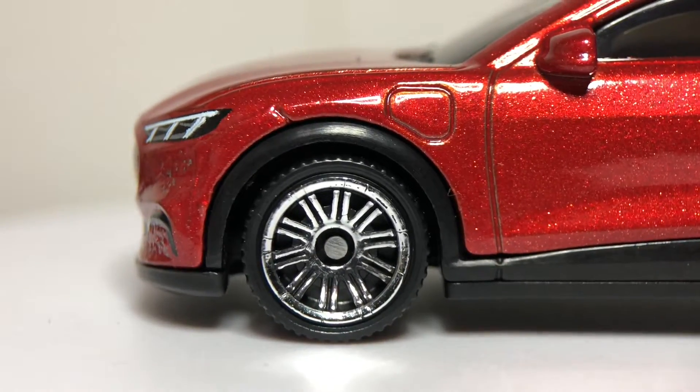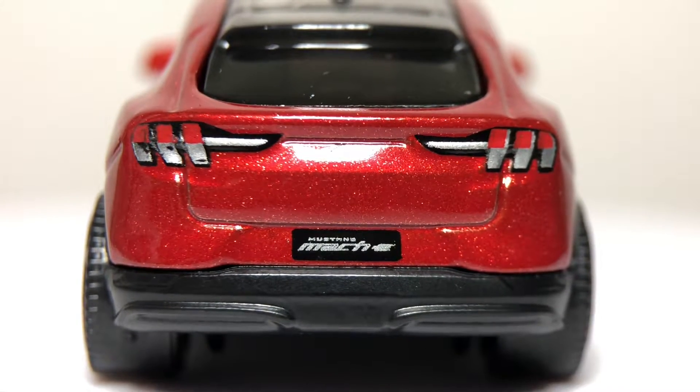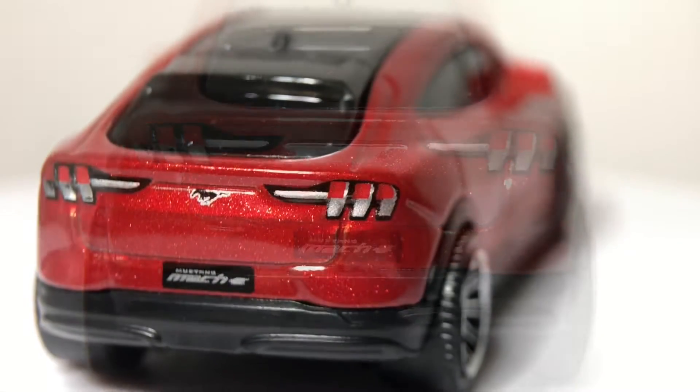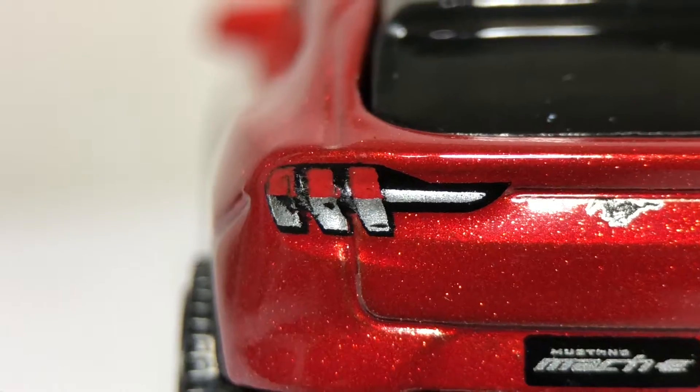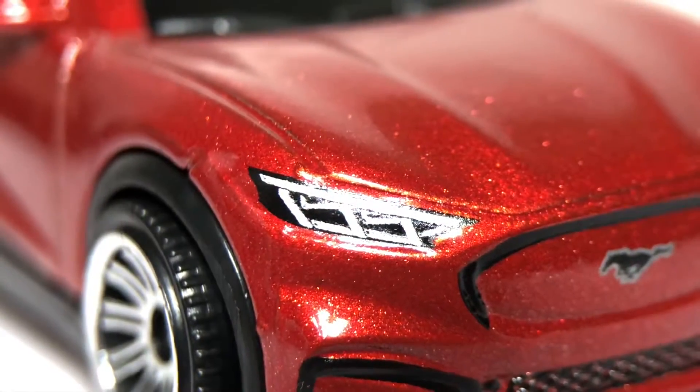I don't like the choice of wheels they came up with. Great details at the back like the Mach-E license plate, and that tri-bar tail light is one of the Mustang styling cues. It is looking pretty neat. I also like the paint — it has a lot of metallic flakes to it.